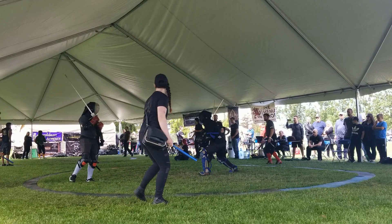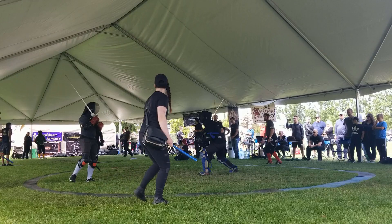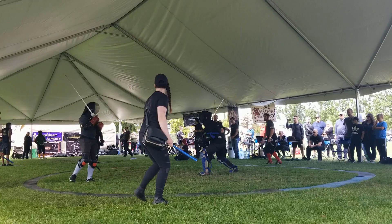Instead, Liechtenauer says: when your opponent cuts, you cut; when he steps, you step; when he thrusts, you thrust. You should be cutting in such a way that you both defend yourself and threaten your opponent simultaneously.